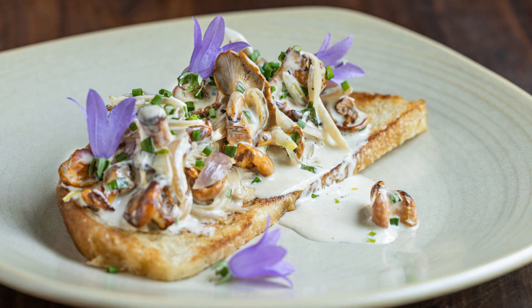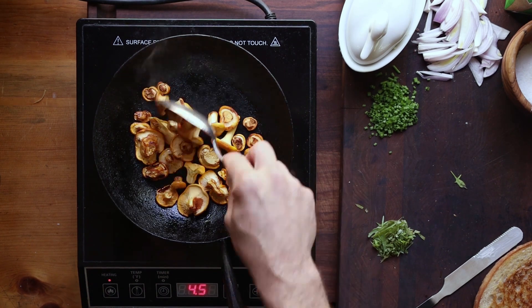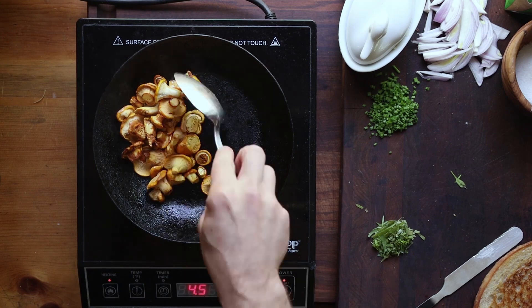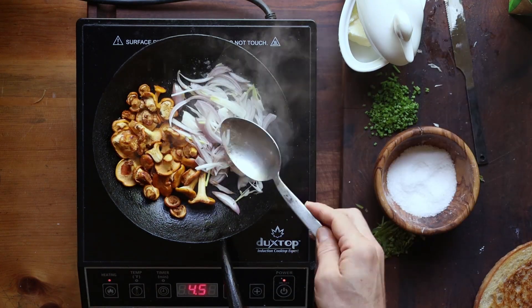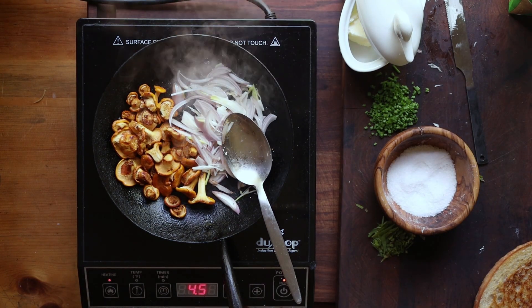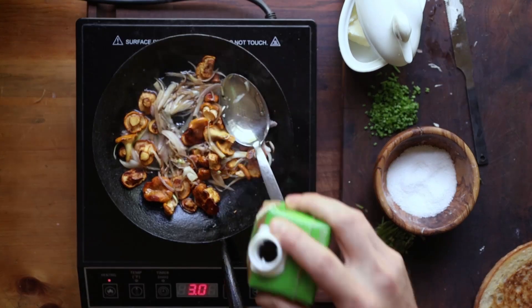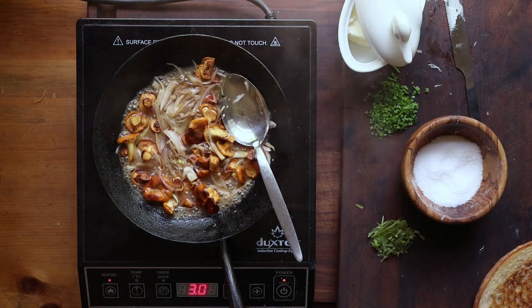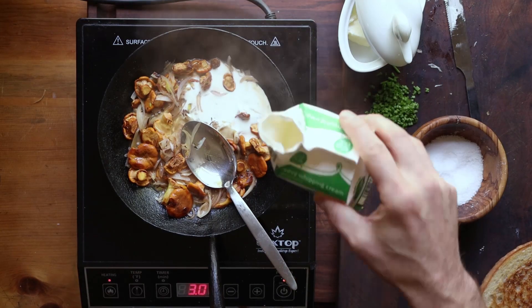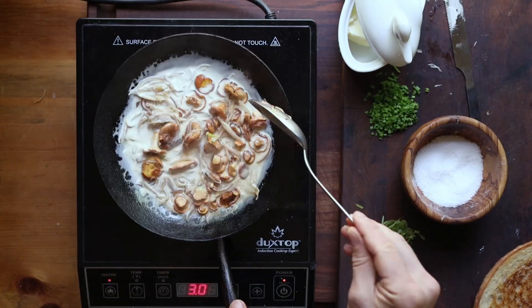You can make a creamy version too, and basically it's the same method. We have our chanterelles whole, cooking on medium heat. Once they get half done, we're going to add the shallots. Sammy cooked this on very high heat, but his chanterelles weren't as thick as mine, so I'm turning the heat down a little bit so they don't burn. Mix everything together, add a splash of wine, cook that down, and then instead of the extra butter, add some heavy cream — about a quarter cup for two people — and cook that down until it's thick and rich and delicious.